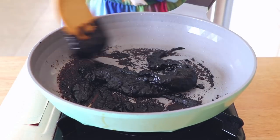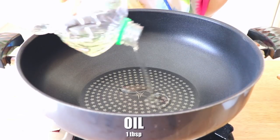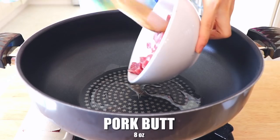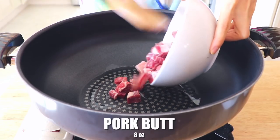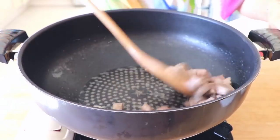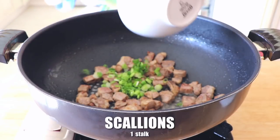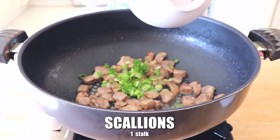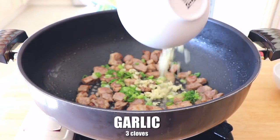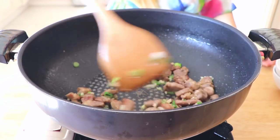In a stir-fry pan, add a tablespoon of oil and introduce 8 ounces of pork butt. Stir-fry until almost crispy. Now add some aromatics: one stalk of minced scallions and three cloves of minced garlic, and stir-fry this for a little bit.